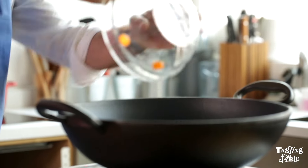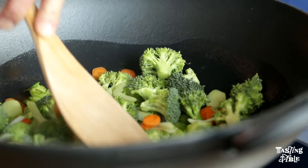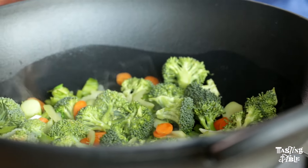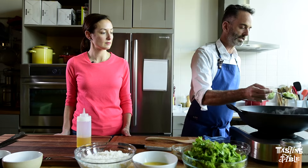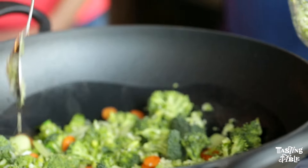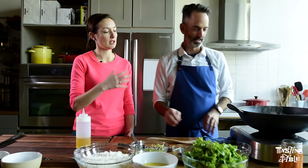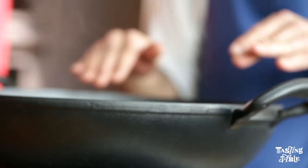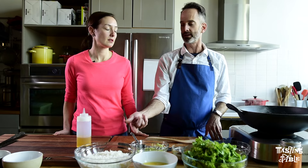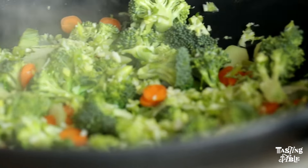We're going to toss these in here — you should hear a sizzle. I'm just going to let those sit there for a minute before we do anything. I'm going to add one quarter of this mixture: scallion, ginger, hot pepper, garlic. So you're kind of building the flavor into each element. Notice that I put the vegetables down first and not this, because these will burn more quickly — they're cut really small and tend to burn faster than the vegetables.